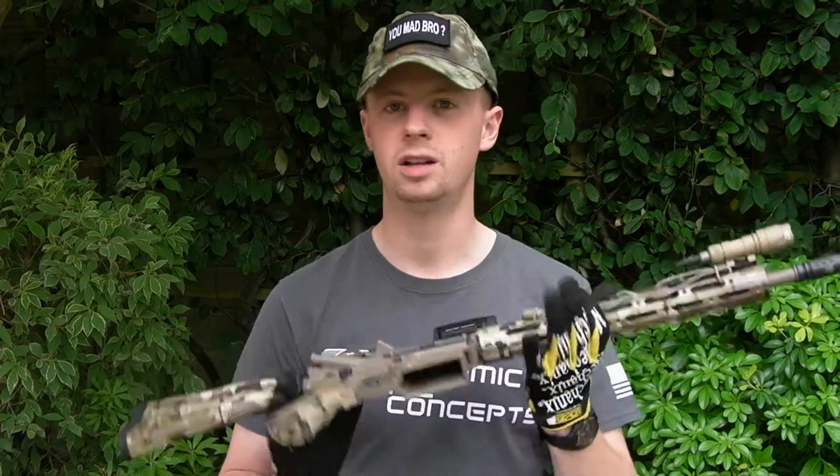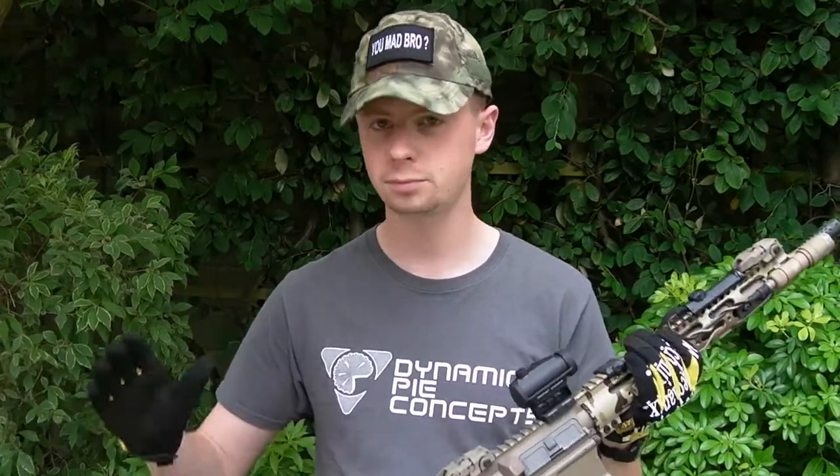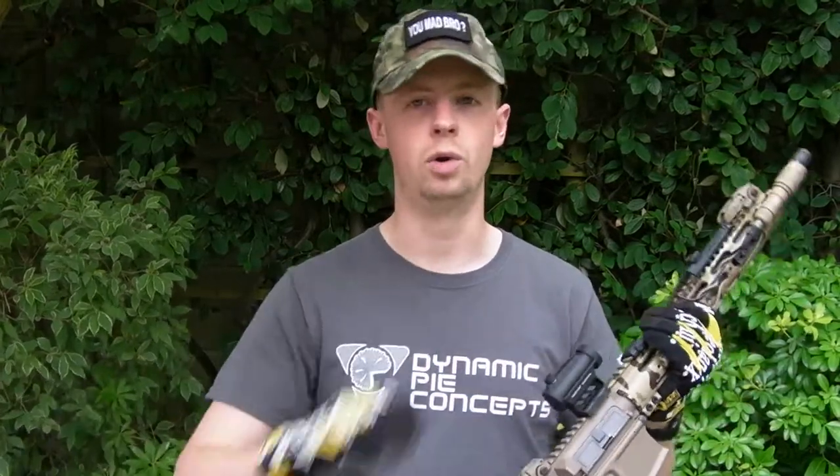Hi there everyone, welcome back. My name's Chris. A couple of weeks ago I put up a couple of videos showcasing the complete from-component-parts build on my KWA LM4, after getting some Cerakote work done and some hydro dip on some of the parts. I wanted to show the finished article today, seeing what it's like when the whole thing is put together, starting at the rear end and working forward.